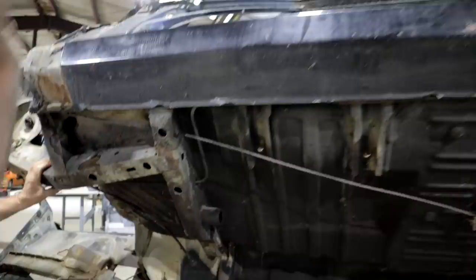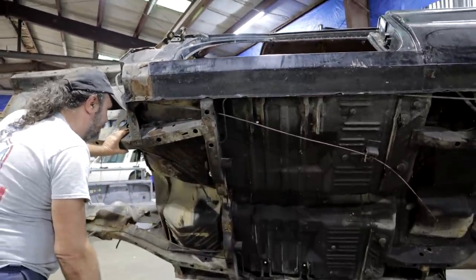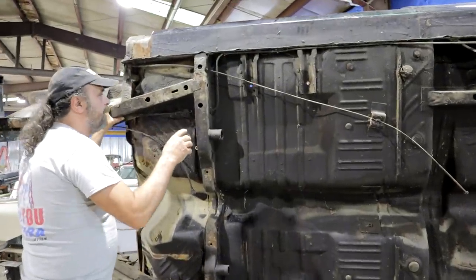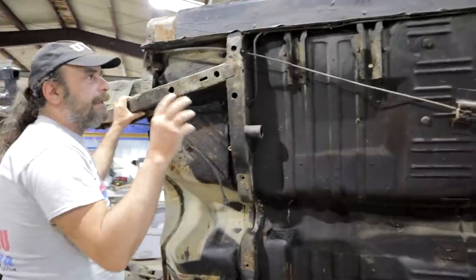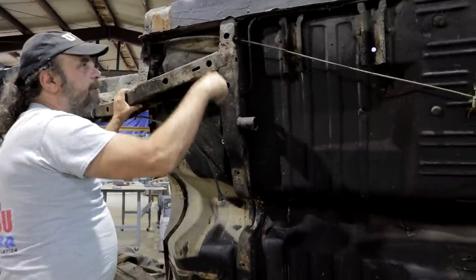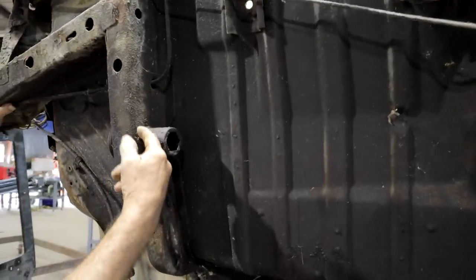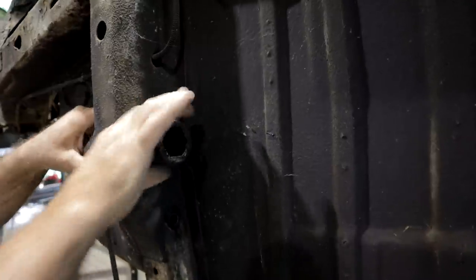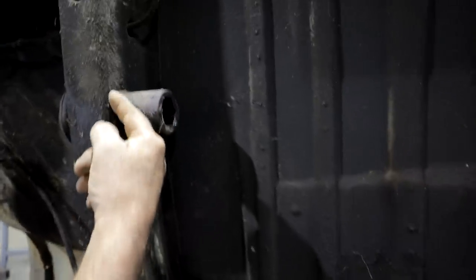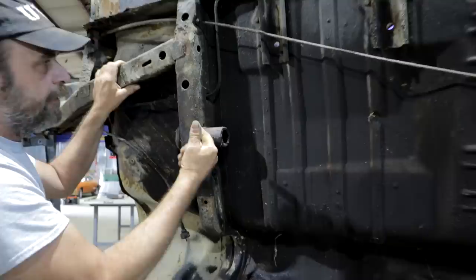Here's another common problem area, especially with A-bodies because they have a slightly thinner gauge metal here. Dirt and debris get up in these holes, lay in this area, and cause this to weaken. This is a torsion bar support — the whole weight of the car is sprung off this area right here. When this weakens, it's enough to let this thing snap and it'll actually just tear right out of the crossmember.